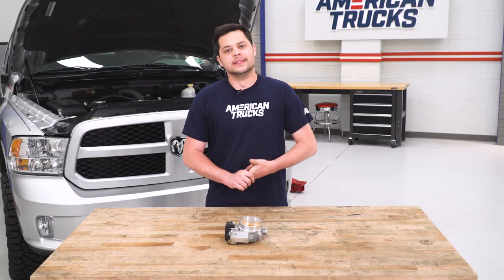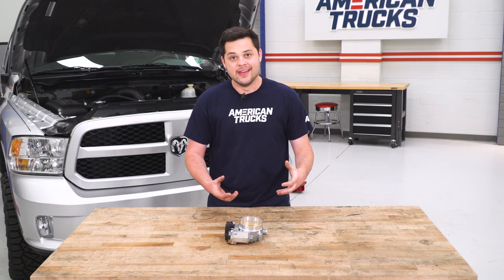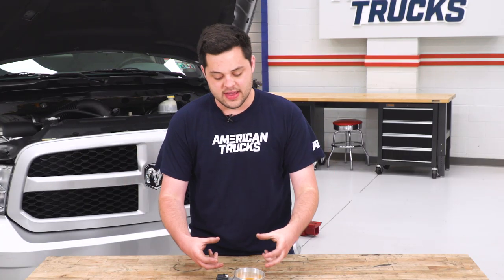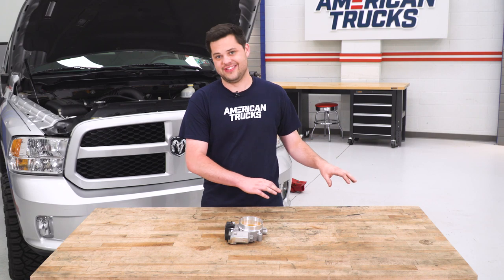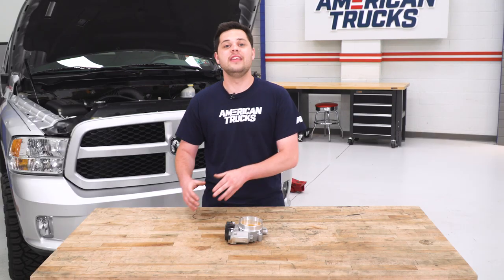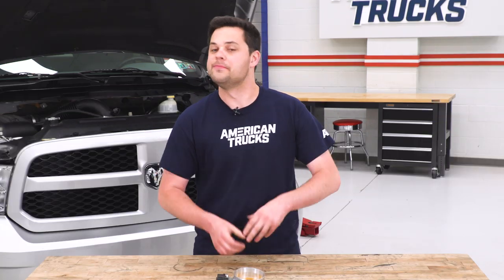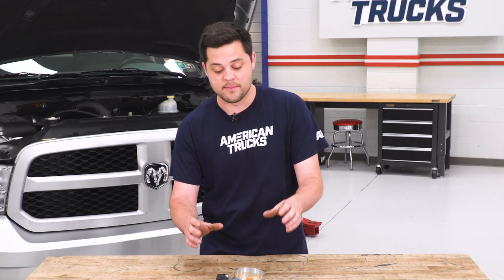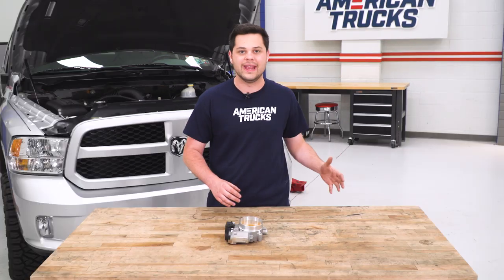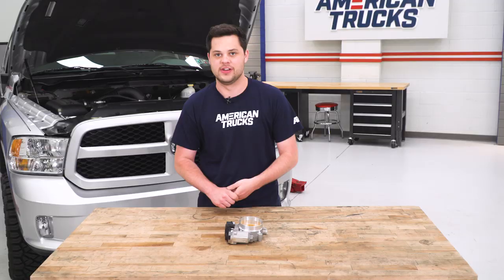Now, I mentioned earlier this is gonna be a great supporting mod. What I meant by that is this is going to be one of the things that comes later in the modification lifestyle for your truck. To get the most out of this thing, you should probably have a high-performance intake manifold, at least a cold air intake, and you're gonna see even more gains — more throttle response, more horsepower. That's not to say this is a bad place to start, however I would recommend this only if you do have future modifications planned for your 5.7 Hemi.